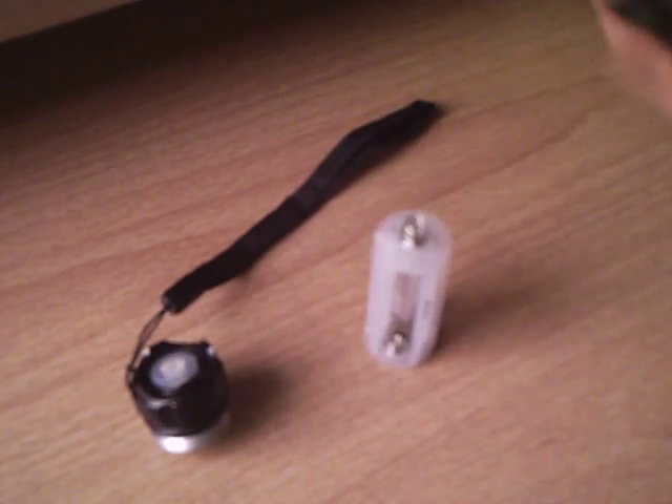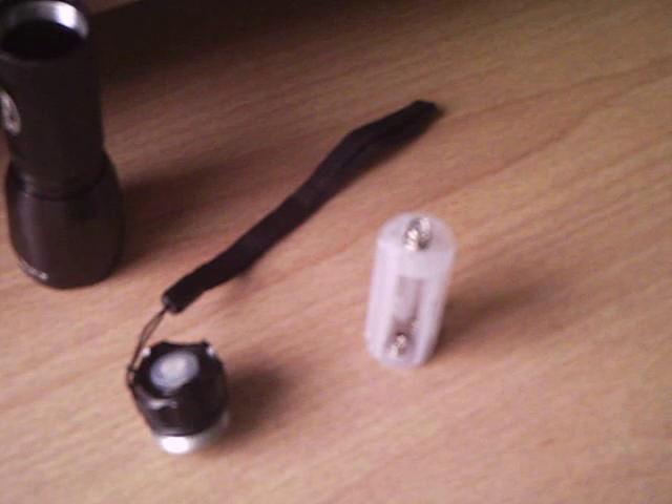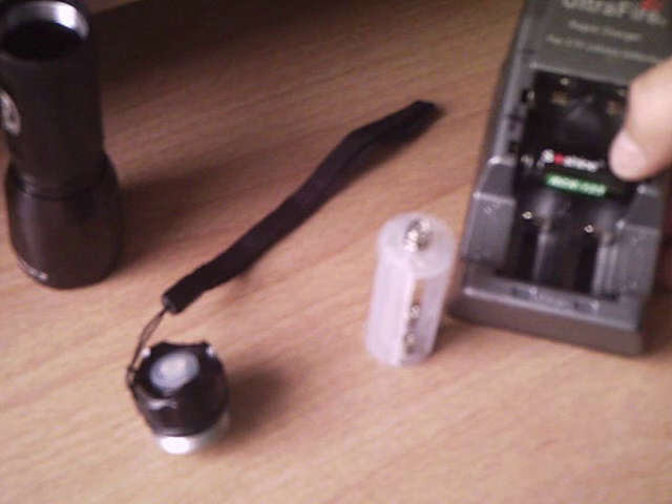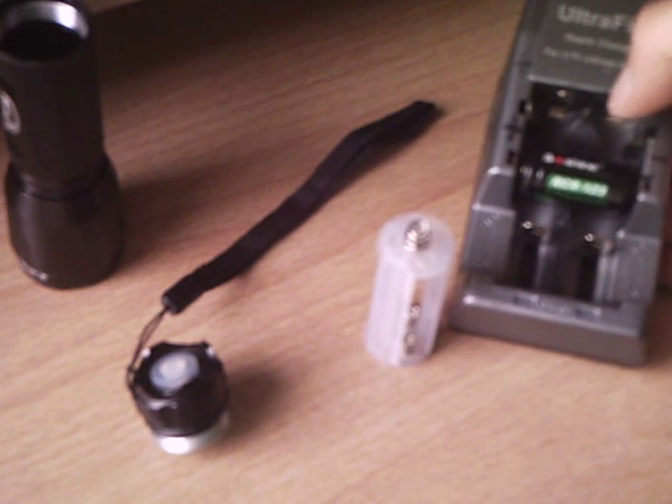Dealextreme.com sells 3.7 volt lithium batteries. This particular brand is pretty good.